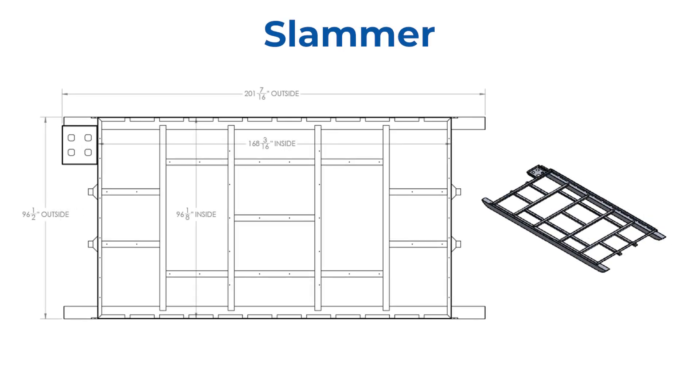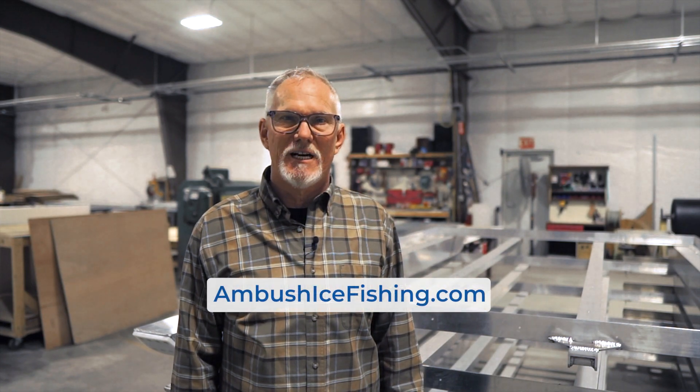The Slammer chassis has a box size of eight feet wide by 14 feet long with a total length with skis of 202 inches. All of these are listed on our website and can be ordered online at AmbushIceFishing.com.